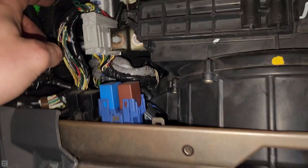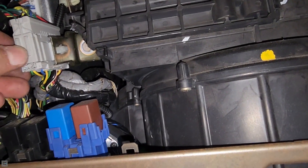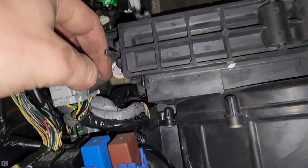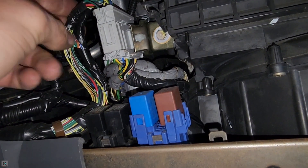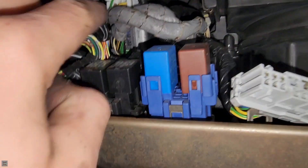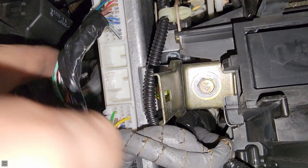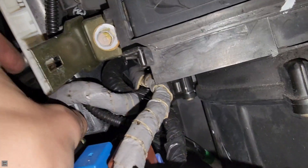With the glove box out of the way, you can see right here is our ECU and we're going to want to get that thing out of there. To do that, we're going to move all these wires — just push these clips in to move this whole bunch of wires out of the way and give us more room to get to the ECU. Down here we have on the very bottom a gray port, then a white port, two blank holes, and then a big white port at the top. Just unplug all these and push them all away.